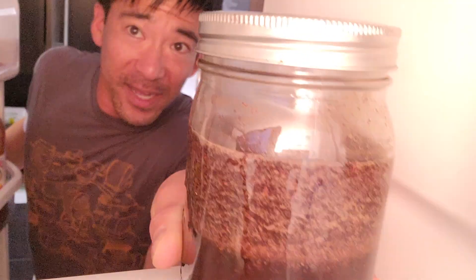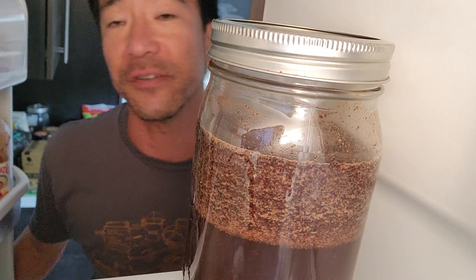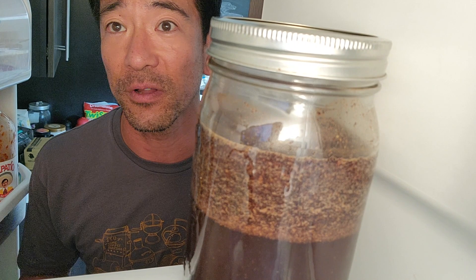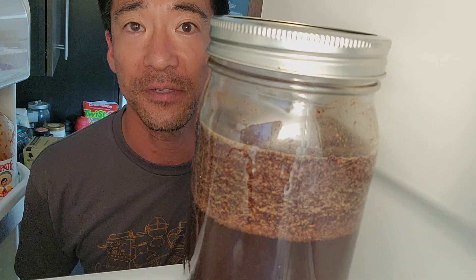I'm going to let this sit overnight. I think 8 to 12 hours is a good range of time to shoot for. Honestly, I haven't noticed much of a difference if you end the steeping process early or late, so this is actually a really good recipe for those of you with a busy schedule.